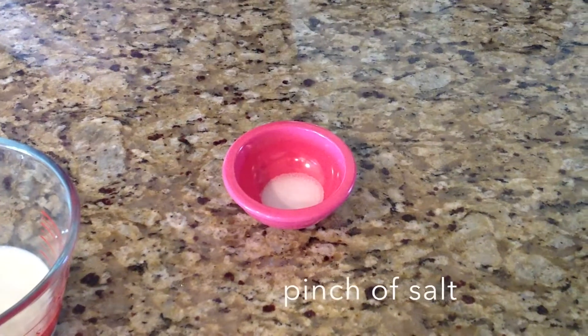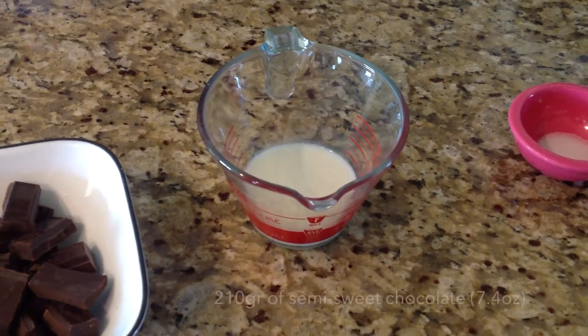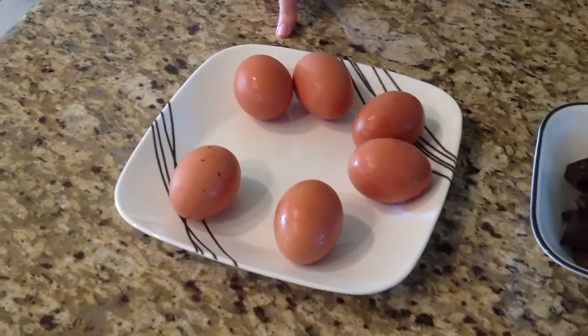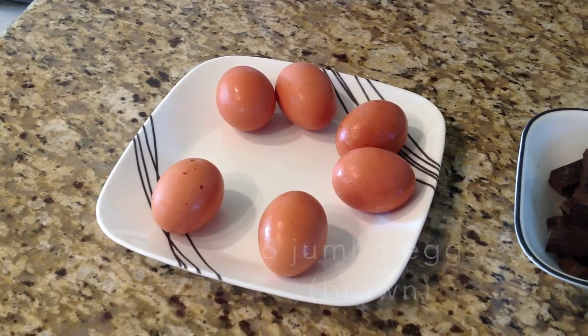Today we're going to make the chocolate mousse. When it comes to chocolate mousse, the simpler the better. That's why I only use four ingredients: one pinch of salt, 15 milliliters of 2% milk, 210 grams of baker's chocolate semi-sweet, and six jumbo eggs. I prefer brown eggs because that's what we're used to cooking with in France.